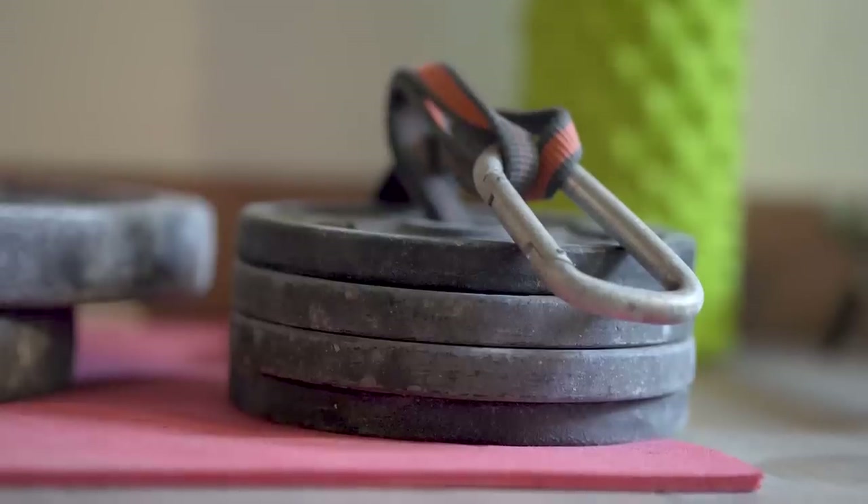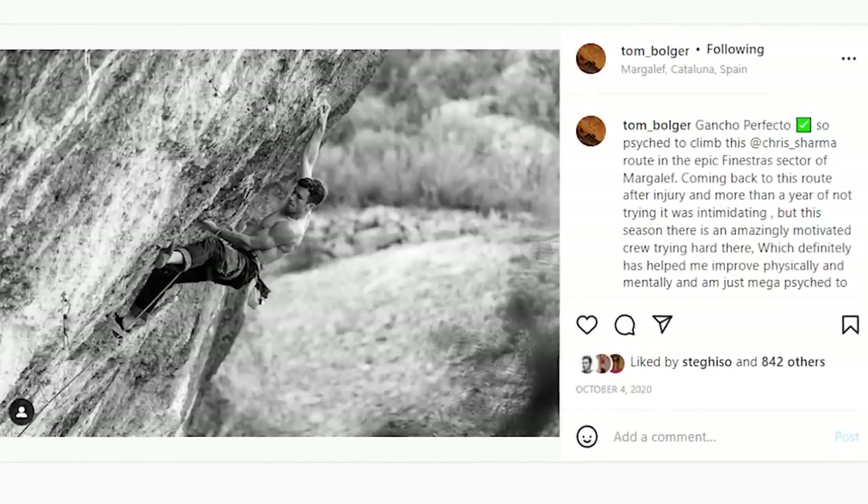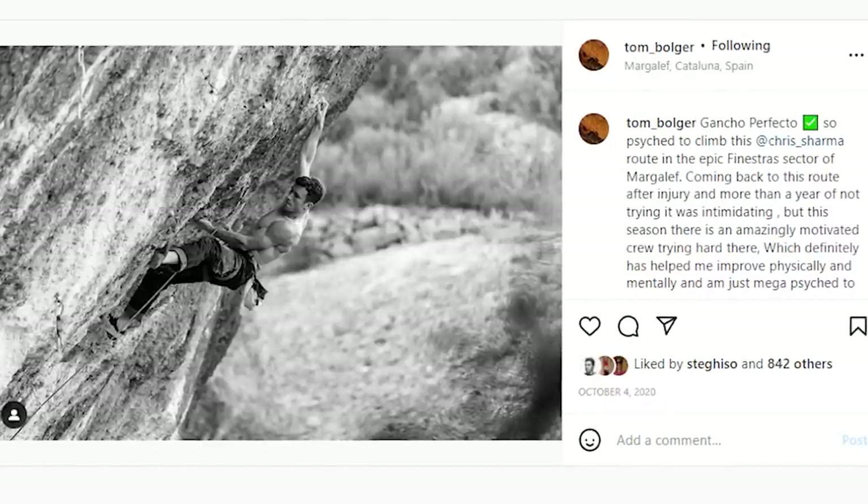What's the hardest route you've ever climbed? Today it's probably Cancho Perfecto in Finestra as well, just because I think it's mentally taxing — it's got a really heartbreaker last move.